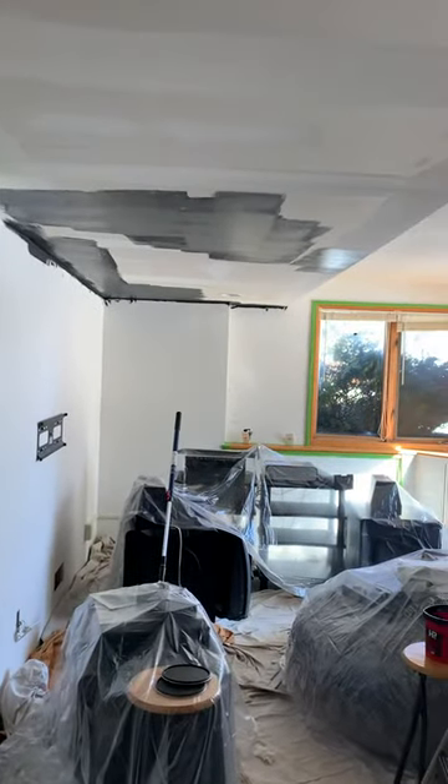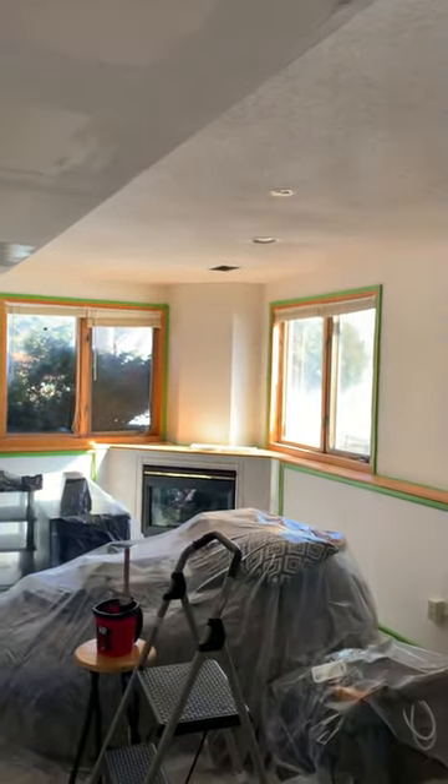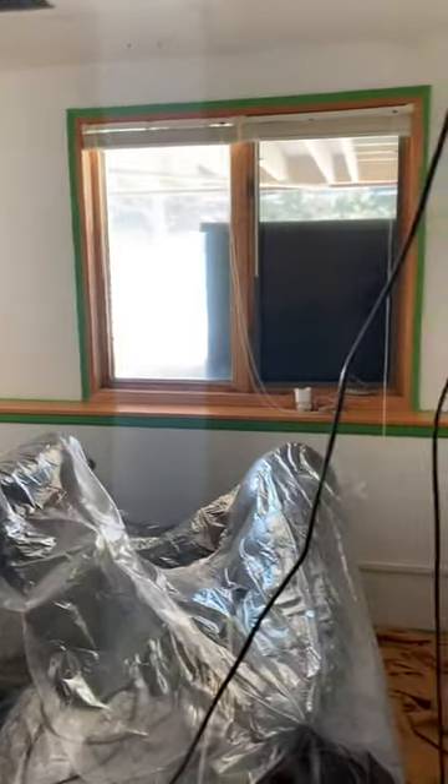Okay everybody, this is it — I'm starting to paint the ceiling black, and then I'm gonna paint the walls dark gray. It's a mess in here right now and I have a lot of work to do.